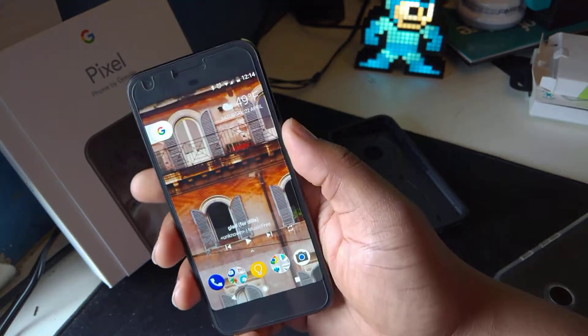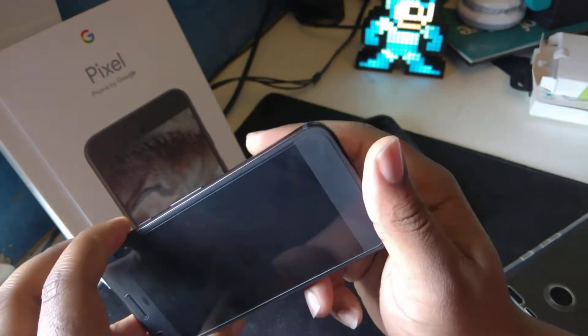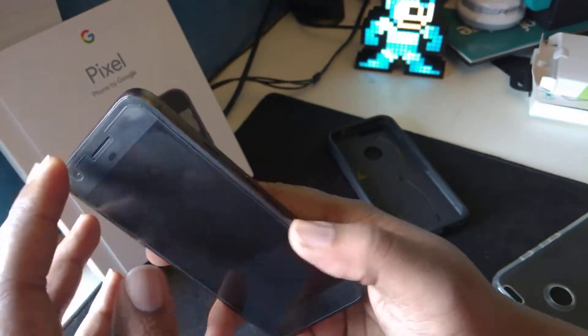The camera on this phone is really good. I can't really fault it, but I don't think it stands out that much from any other camera — and that's for still shots anyway.